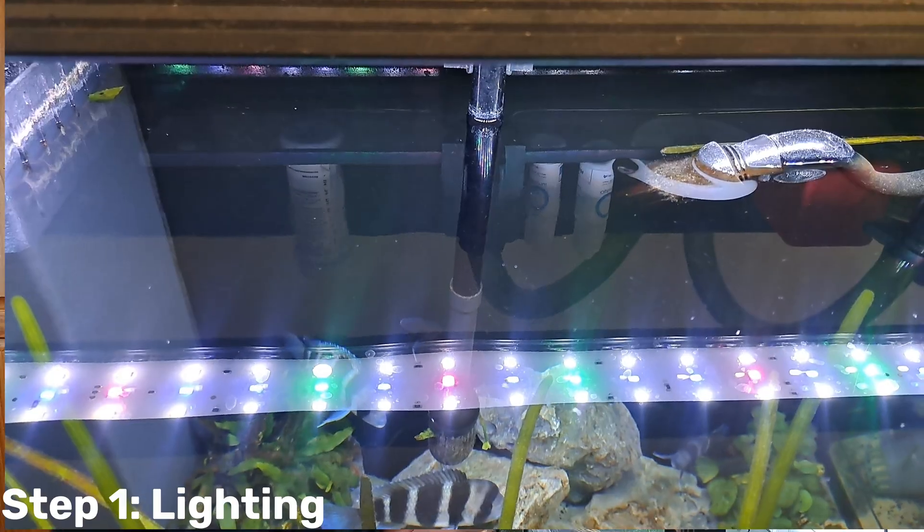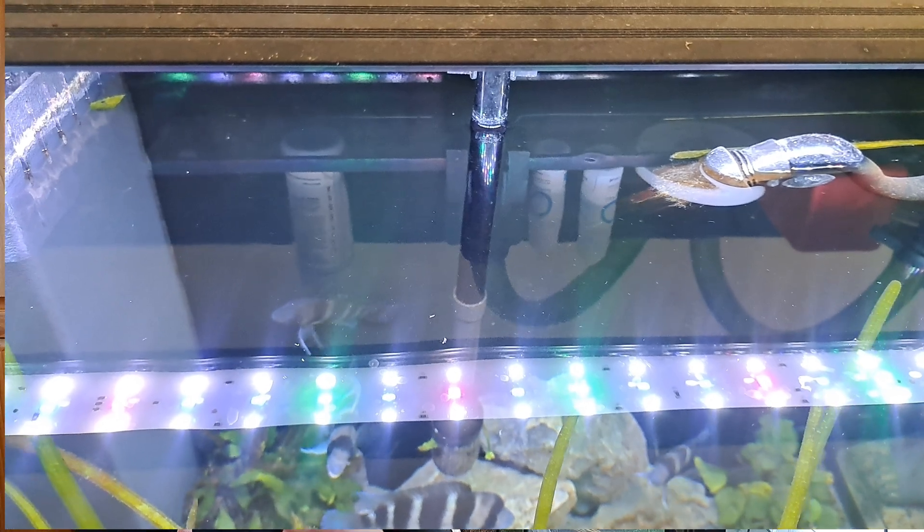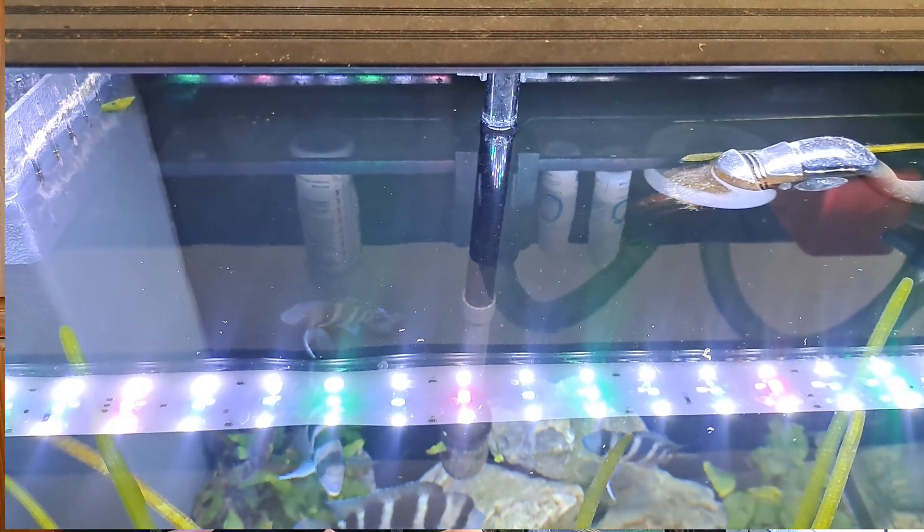Number one is lighting. The trick with lighting in a low-tech planted tank is we don't want it too low. If your plants stop growing, or stem plants start dropping their bottom leaves and getting leggy, those are signs your lights are too low. If the lights are too high, CO2 in the water column drops too fast and algae can use the nutrients and light while plants can't compete. So if you're seeing algae, chances are the lights are too high — adjust them down.